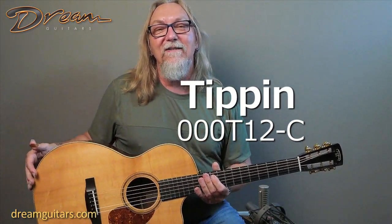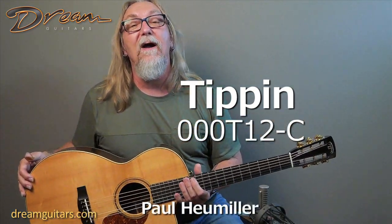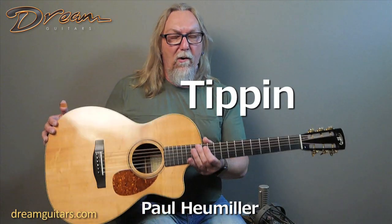Hey everybody, Paul here at Dream Guitars. Bill Tippett and I have been friends for a long time, probably longer than this guitar has been around. I met Bill many years ago when I was traveling with Martin Simpson. We were teaching a workshop in Marblehead, Massachusetts, just down the street from Bill's shop.